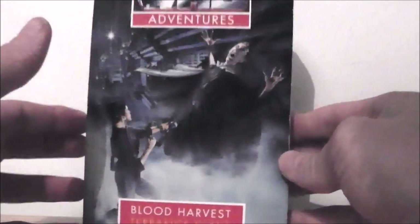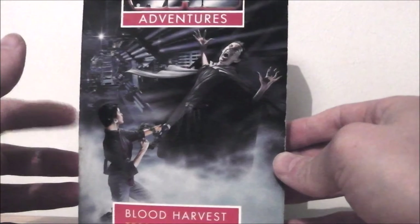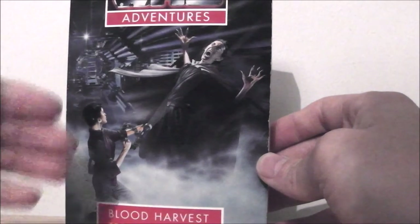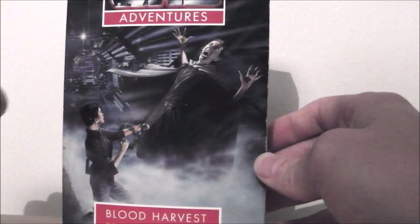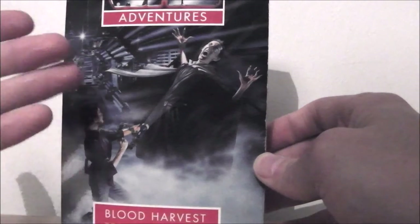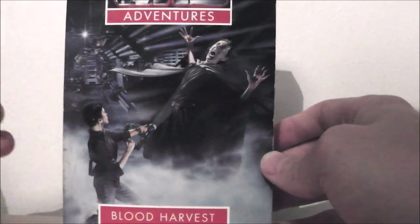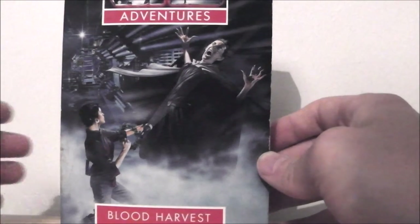For a little bit of trivia, I'm actually part of a Facebook group called the Doctor Who book, audio, and comic book group, and I mentioned to that group that I was reading Blood Harvest and showed them the front cover. Somebody actually pointed out that the inspiration for this cover came from one of the Alien movies — specifically Alien 3 — one of the spaceship corridors, and it's pretty much a photograph just painted and put on the front cover. This particular scene actually features very early on in the book, so I could see the picture on the front cover whilst reading that scene.